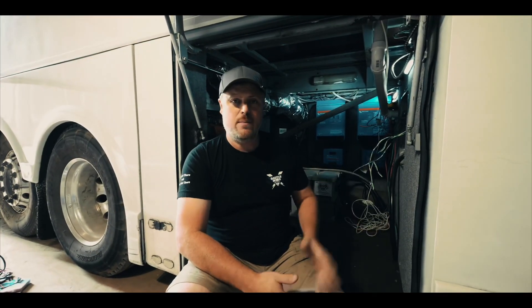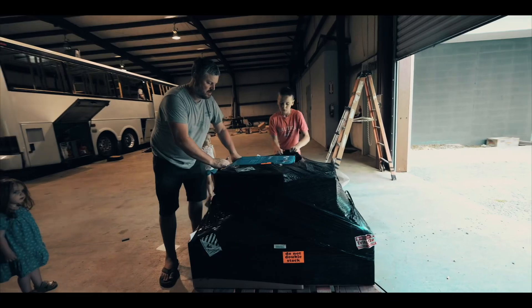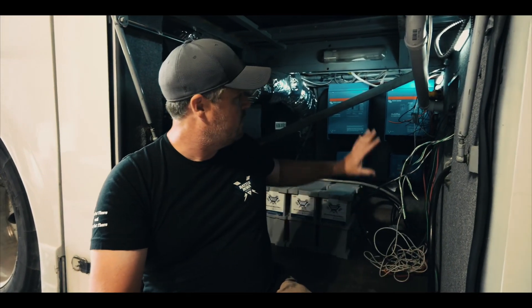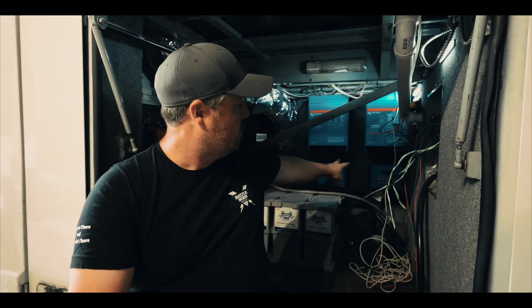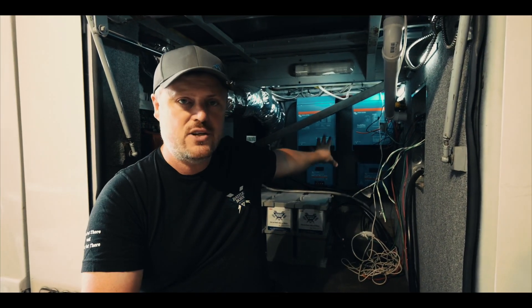Rather than go through every single piece of equipment, there are two ways you can look into what we have going in here. We did an initial video where we received all of this equipment and talked about it. There's been some changes — we went with double inverters instead of a single inverter, and double smart solar controllers instead of a single smart controller. I'm going to put a full list of everything in the video description.